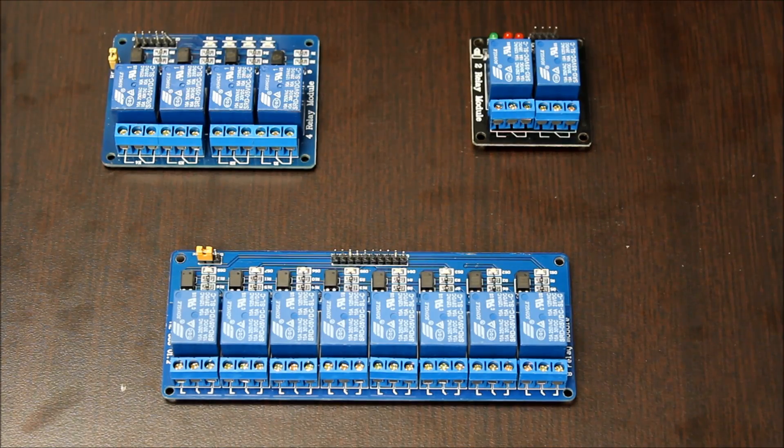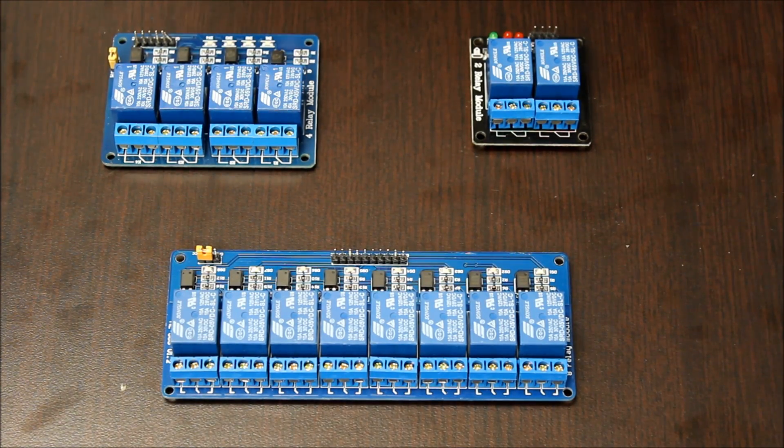We have three relay modules: a 2-channel, a 4-channel, and an 8-channel. They all act the same — the only difference is the number of channels.